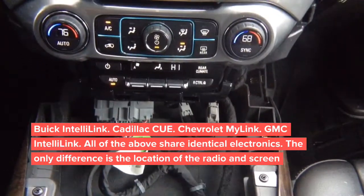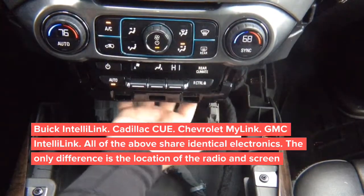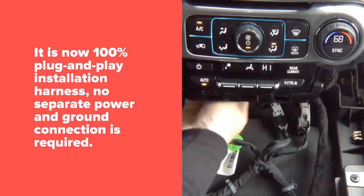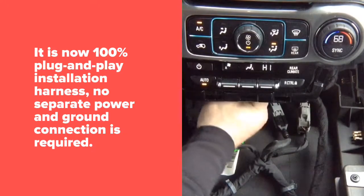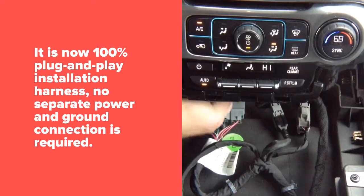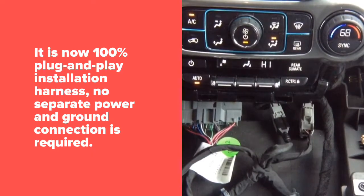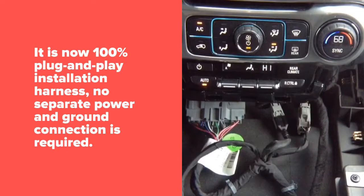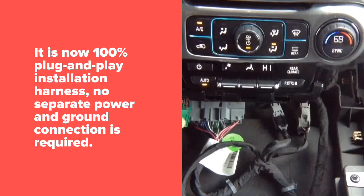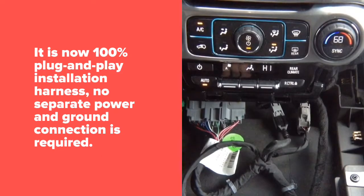The video in motion installation is done behind this panel. Tilt your head down and look inside — you will see the radio module right in the back. There are two connectors you're going to need: the main plug right here, and the green connector. This is where your power is — there are only two wires here, power and ground. This is where your constant power and ground is going to go.